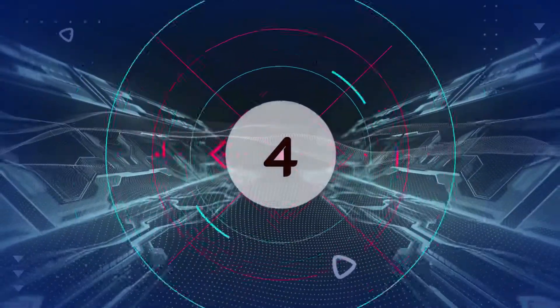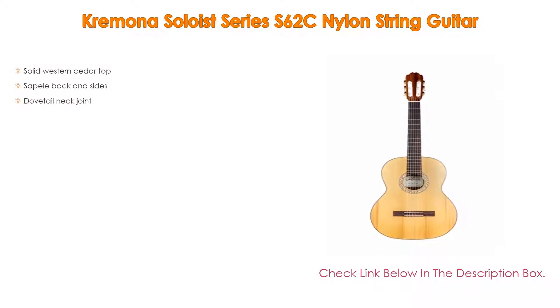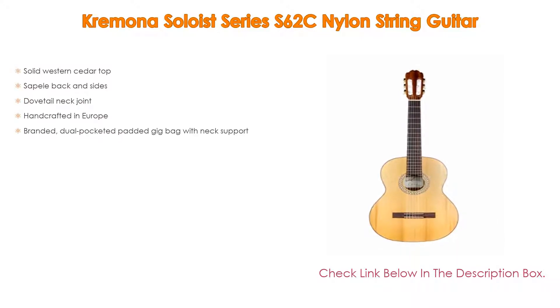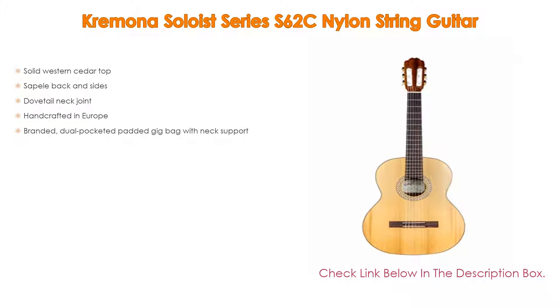Number 4. Based on user ratings, the Kremona Soloist Series S62C Nylon String Guitar comes in at number 4 on our list. It has many features as well, including solid western cedar top, sapele back and sides, dovetail neck joint, handcrafted in Europe, and a branded dual pocketed padded gig bag with neck support.